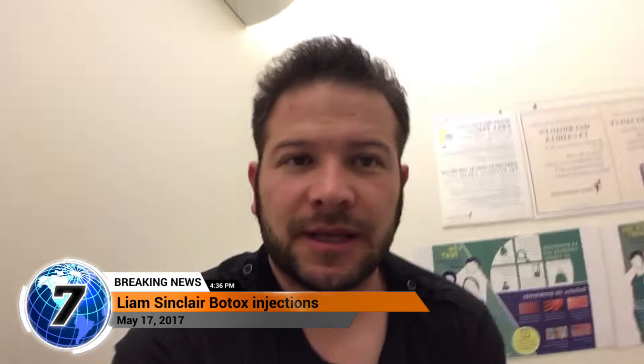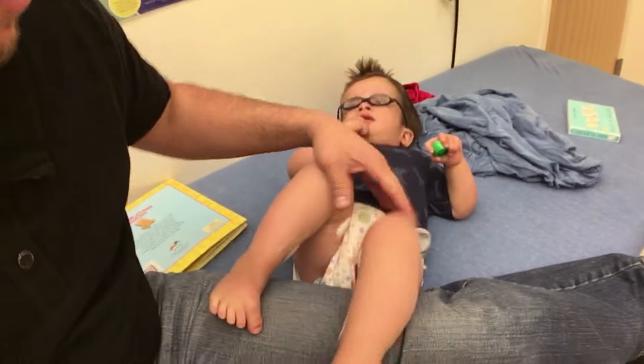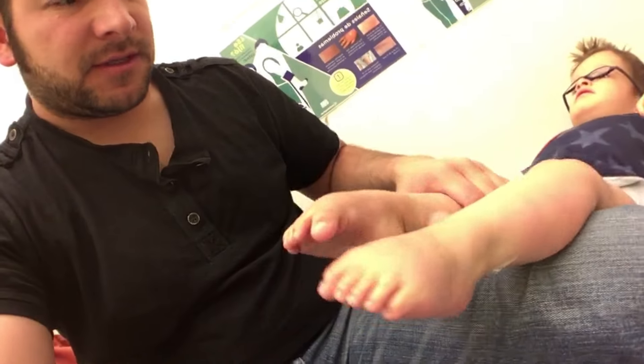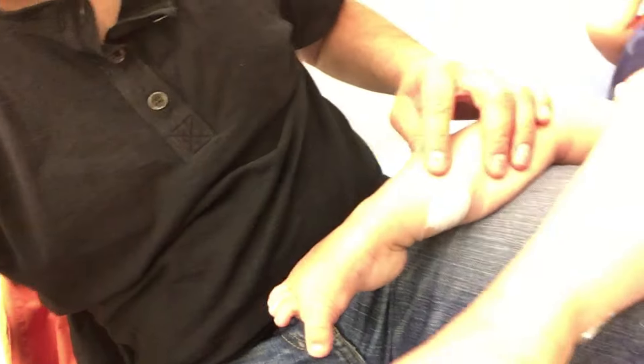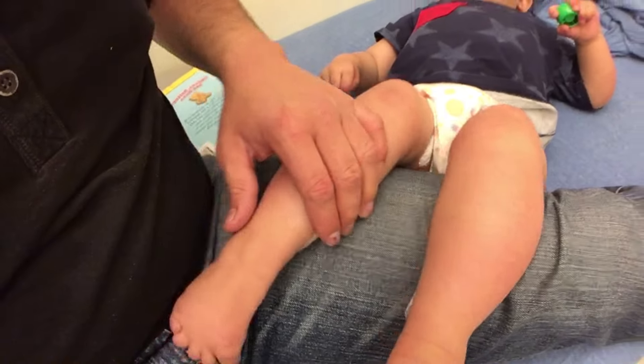We're at Liam's Botox appointment. He's going to get Botox to relieve muscle tone in his legs. These are lidocaine, just numbing them up, and they're going to go in here as well on the inside of his legs to try to relieve the pressure from his hips because he's so tight.